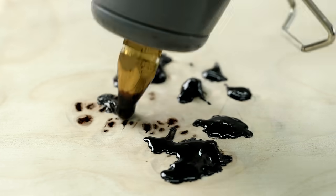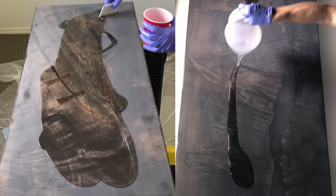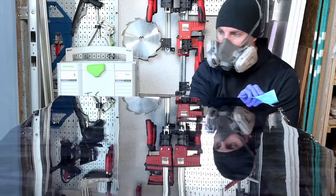Hey, this is Cam with Blacktail Studio. This is the third attempt at making a table like this — the first two attempts ended in failure and I didn't even end up publishing those videos, but this time I think I finally got it.